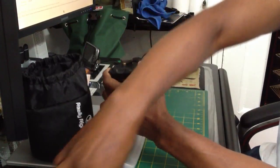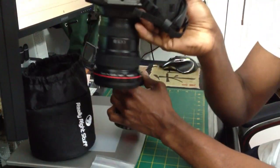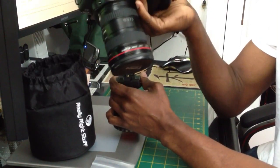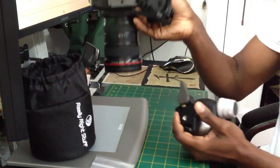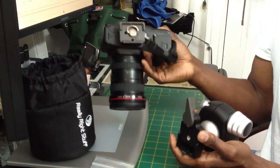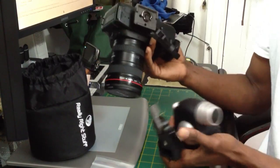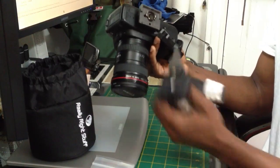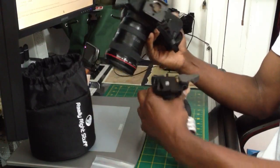I'm changing to Arca Swiss, however, because it's much, much better. And as you can see, I use a Black Rapid until I find the right information online on how to do it with Arca Swiss. But I've been using this one for a while now. So I'm not switching right away — maybe a couple of weeks from now I'll be using Arca Swiss.